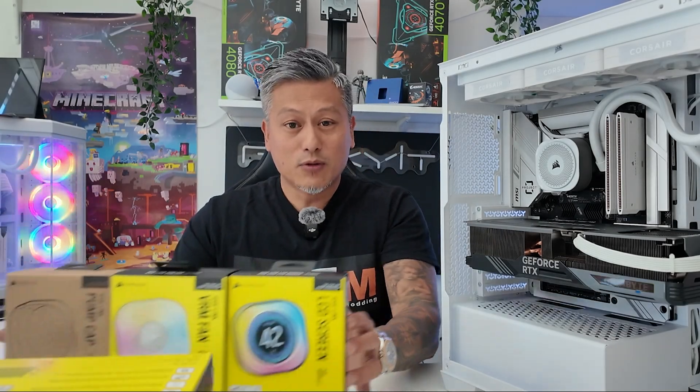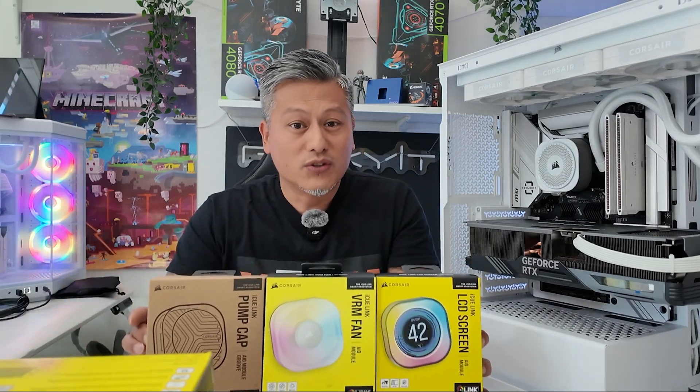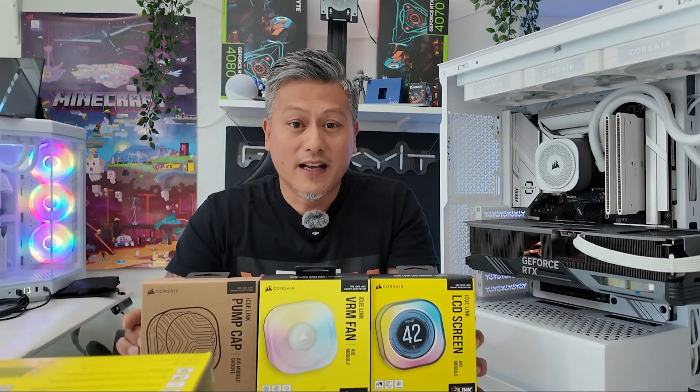Hey, what's up guys, Winston here. Today we're going to be showing you how to install these CapSwap AIO modules on your Corsair iQ-Link Titan 360RX AIO cooler.